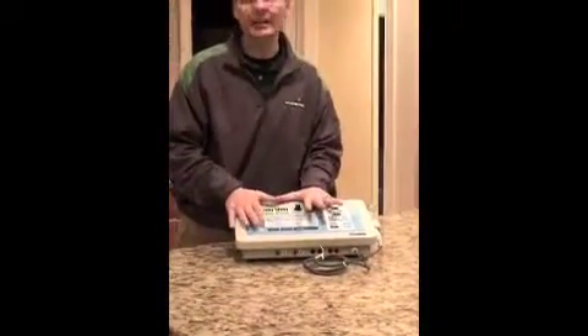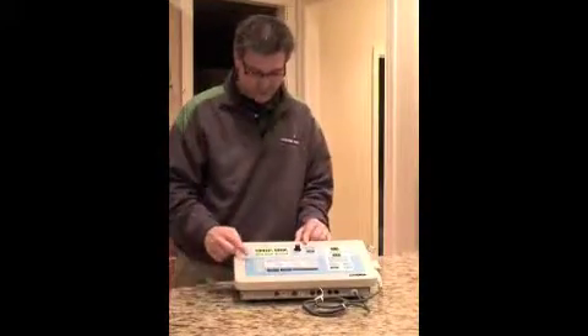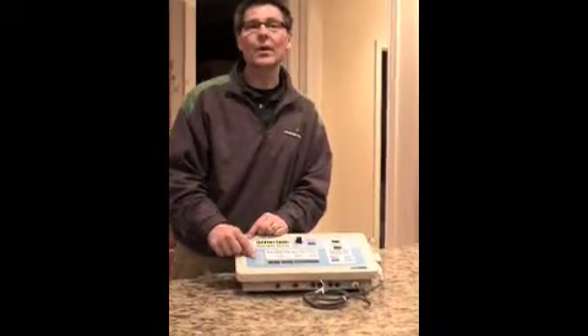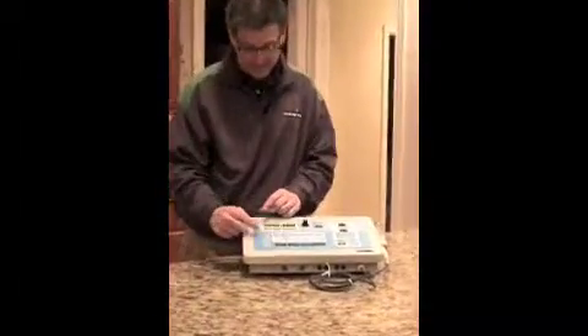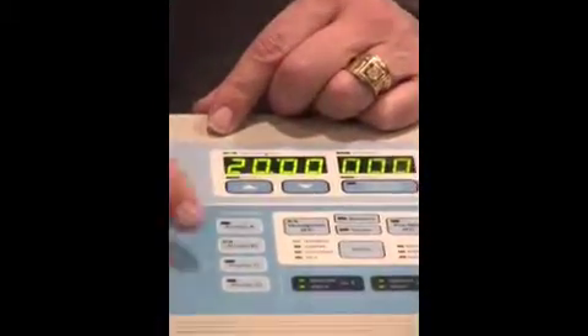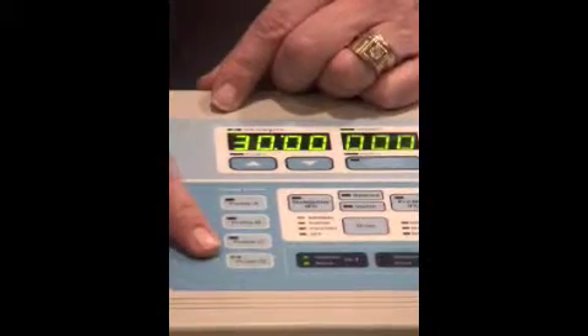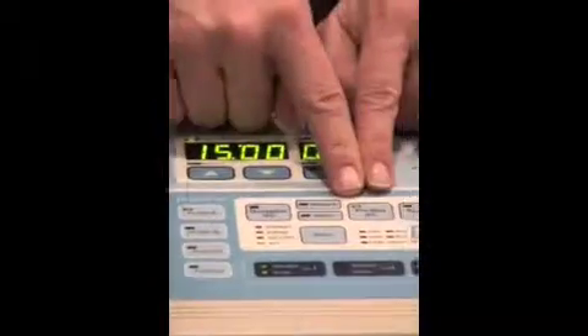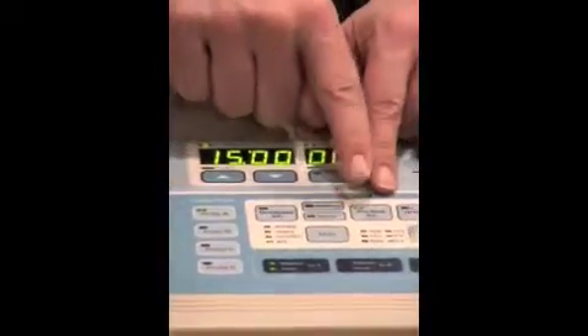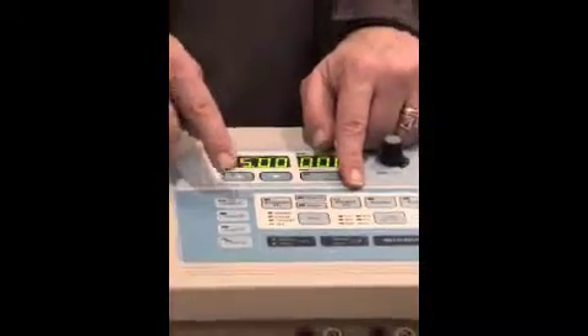When you first approach the machine and are going to do a stim treatment, this is a two-channel unit. We are able to save what we call four profiles, done using these buttons on the side — profile A, profile B, profile C, and profile D. When you press them, they light up. Profile A from the factory is set to pre-modulated interferential, which is the second set of stim buttons moving from left to right.